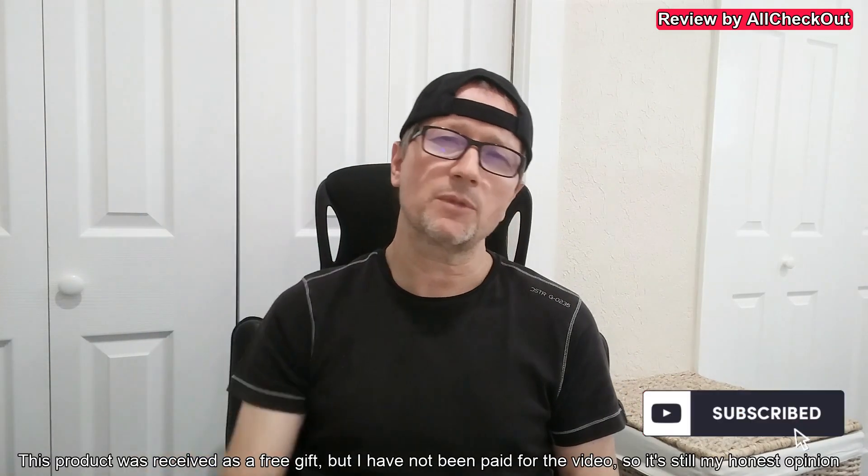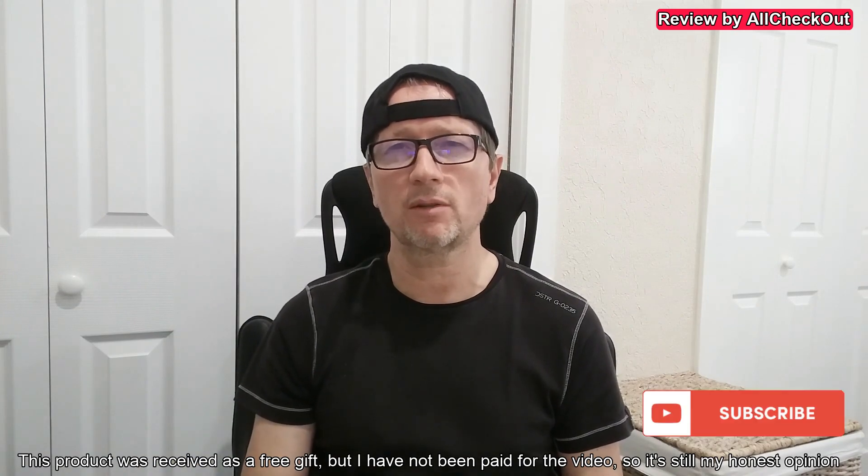Everything is exactly how it should be, so I can give a full recommendation. If you're interested, I'll put the link to the Amazon listing in the description. There's also a model available for the right side. If you have questions or comments, write them below — give the video a thumbs up, subscribe to my channel, thanks for watching, see you next time.